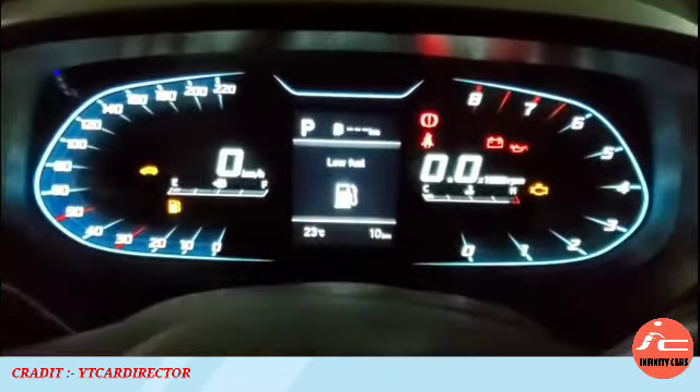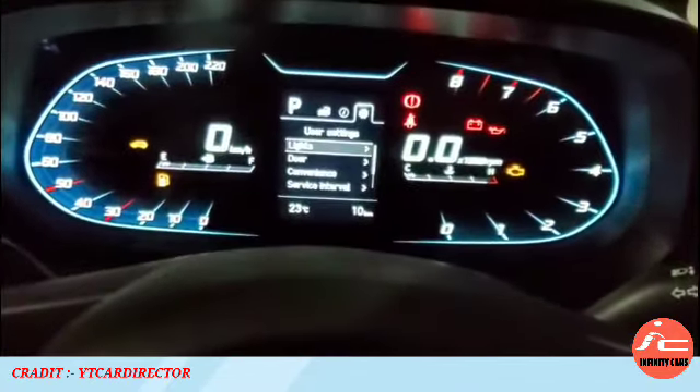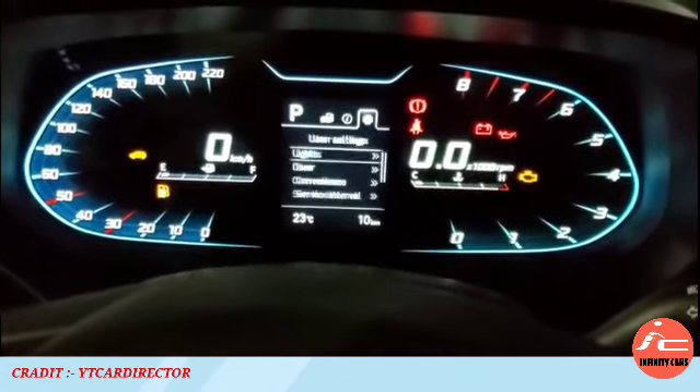The digital cluster with TFT multi-information display starts from the sports variant. The left side has the speedometer and the right side has the RPM meter, with a MID in the center where you can access various information and settings, including the tire pressure monitoring system feature.